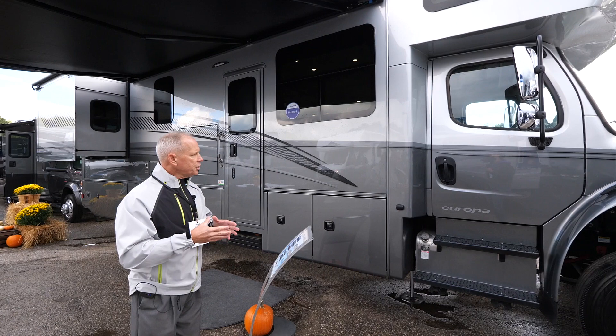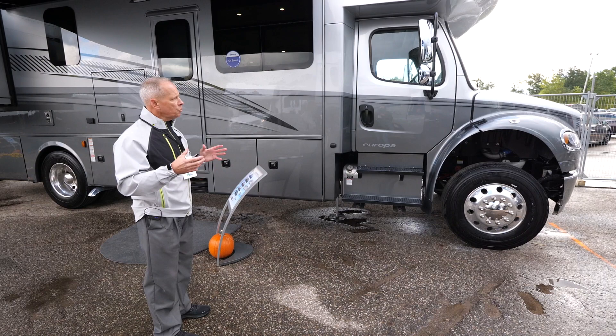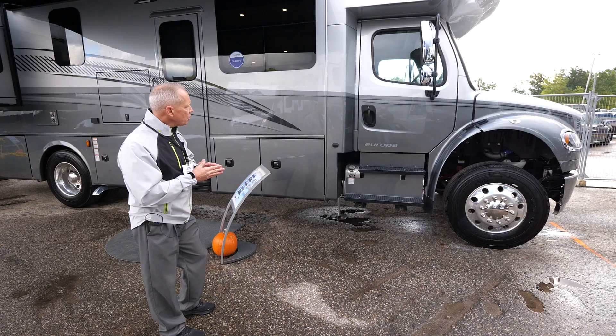This particular unit is just a little over 33 feet long, and we chose to build this product on the M2 Freightliner chassis. We could have easily built this coach on the S2 RV chassis, but we chose to build it on the M2 to provide our customers a more flush profile between the cab and the living room area.